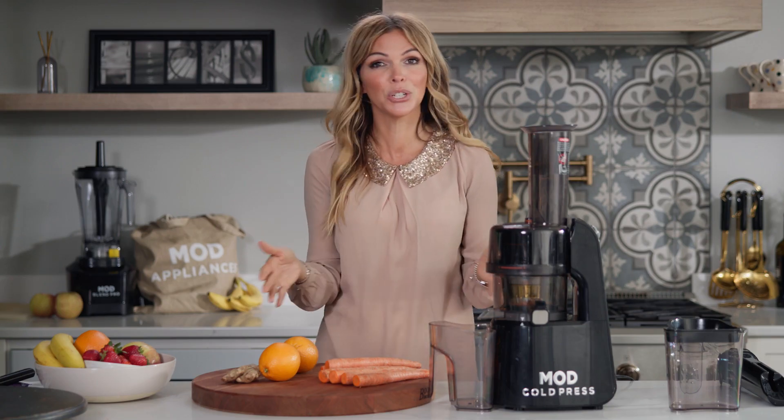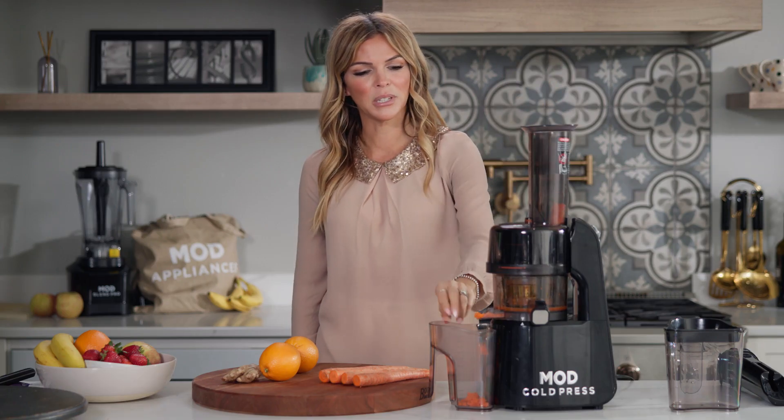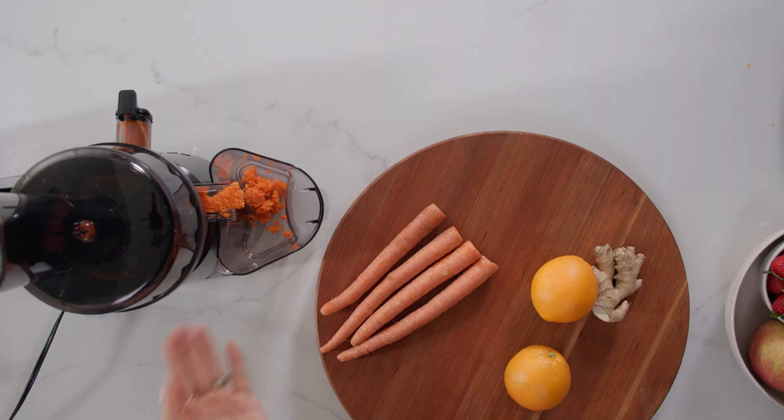What is so nice about this beautiful machine is yes, she's gorgeous, but she is a beast on the inside. I simply just put in a carrot, one at a time. And as you can see, the pulp is already getting pushed out the other end and our juice is beginning to be created using the Mod Cold Press Juicer.